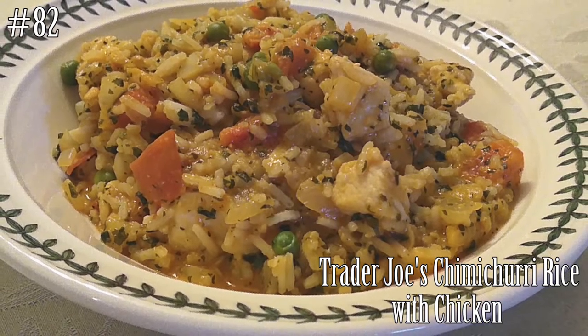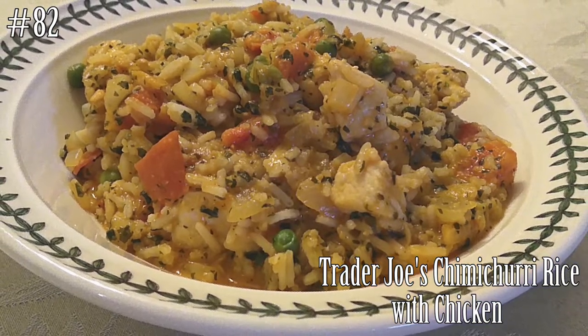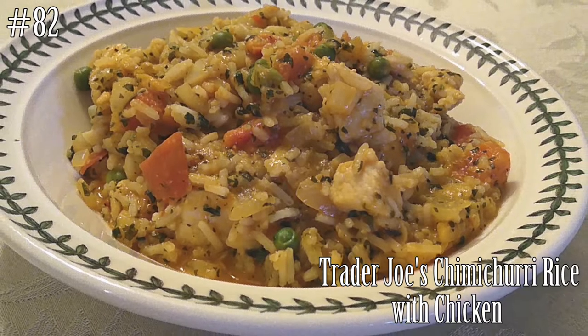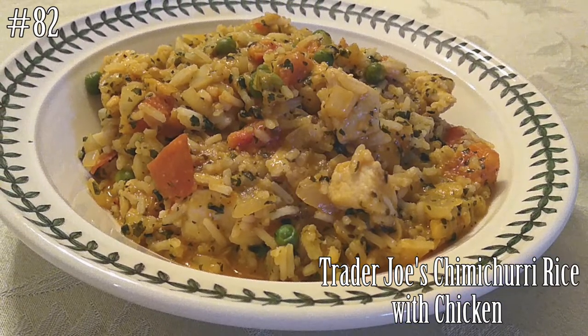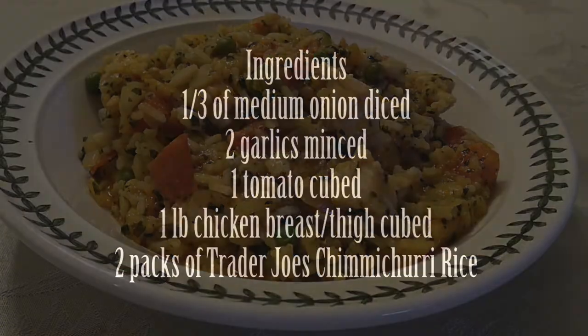Hi everyone! Welcome back to my channel. Today let's make a Trader Joe's chimichurri rice and add some chicken into it to make a simple weeknight dinner. If you guys want to know how to make this, hit that subscribe button and watch me cook.